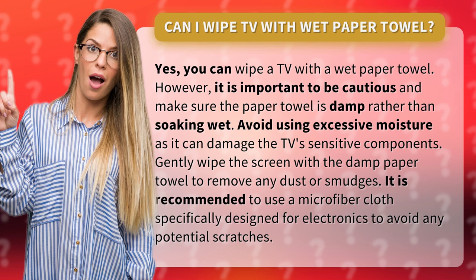Gently wipe the screen with a damp paper towel to remove any dust or smudges. It is recommended to use a microfiber cloth specifically designed for electronics to avoid any potential scratches.